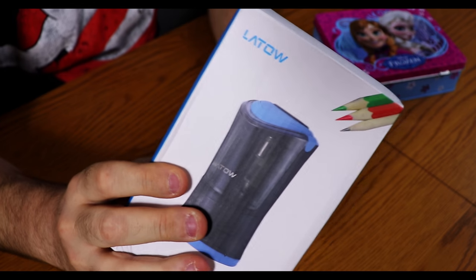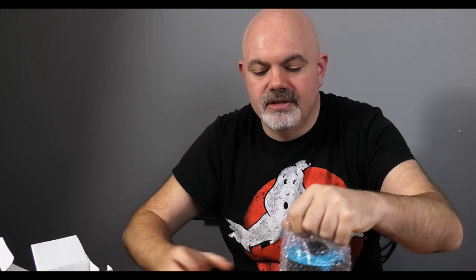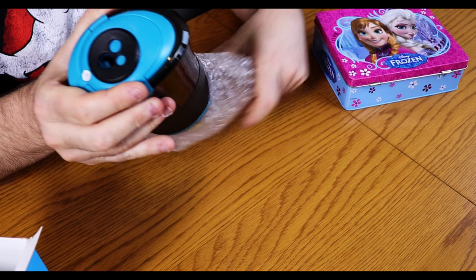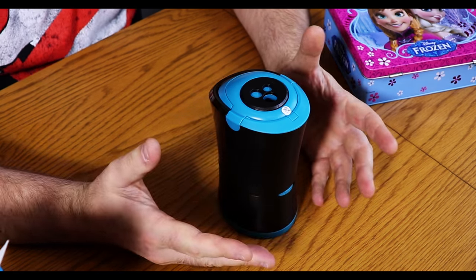In today's video we're going to be reviewing the Latow electric pencil sharpener. One of the benefits of having an electric pencil sharpener with some reasonable intelligence is it's not like the olden days of sharpening until you've got literally nothing left, which is what children would tend to do. This particular pencil sharpener seems to sense when the pencil is sharpened.